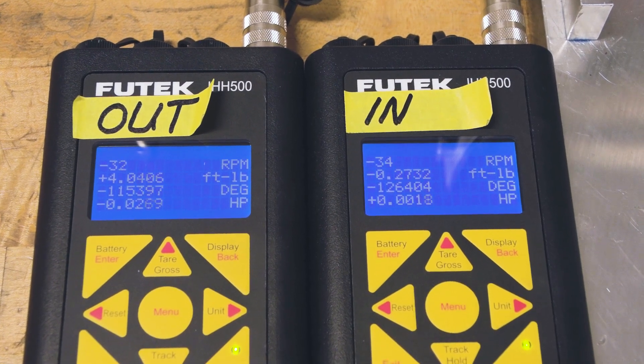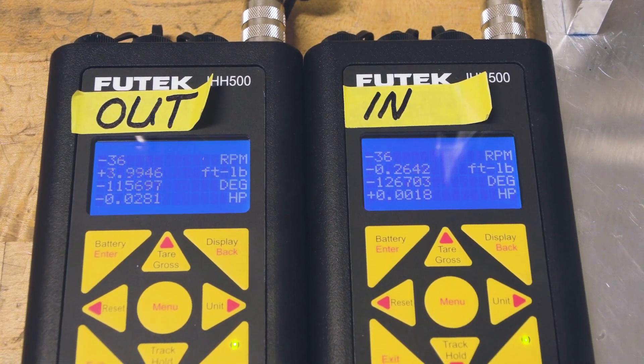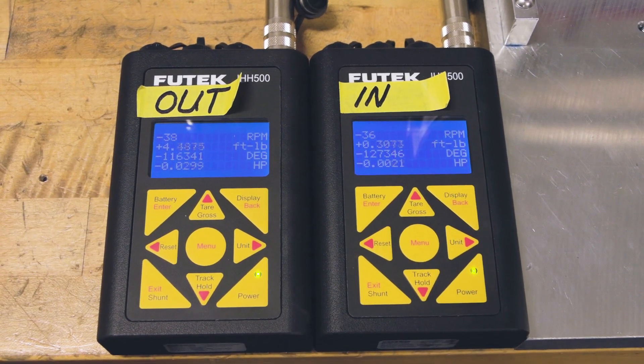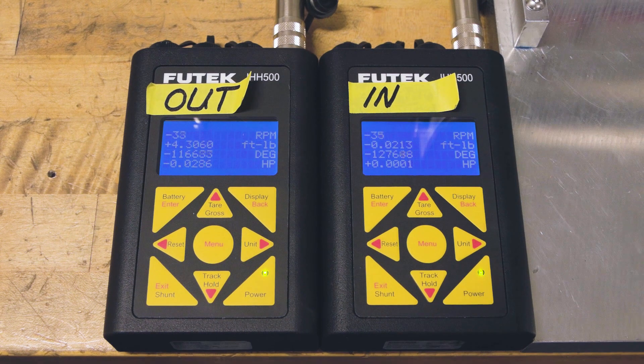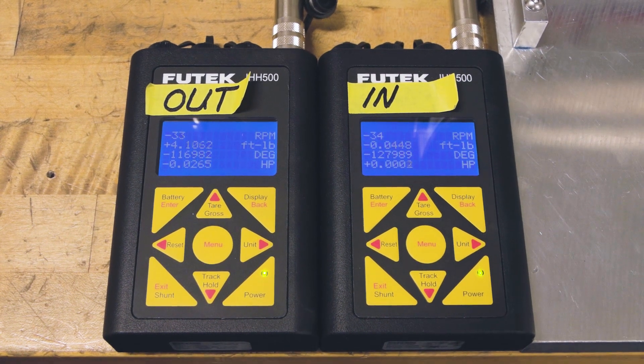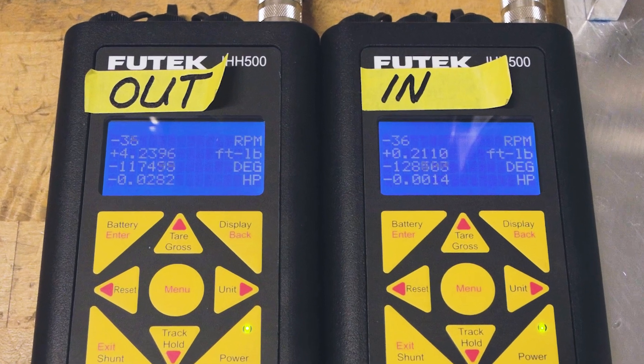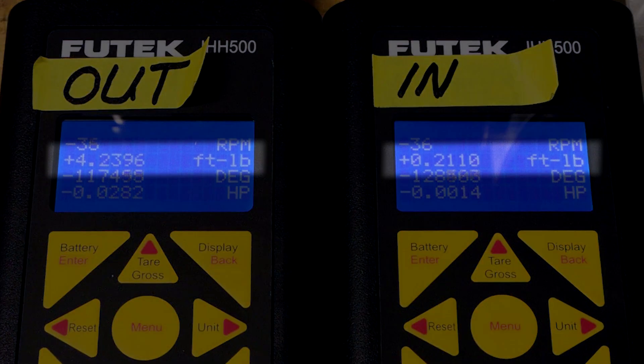There's power going in, and it's being measured — it's on the screen. There's rotational torque coming out of the motor which is greater than the input. That increase in power is coming from the force stored in permanent magnets. So this is actually a proof-of-concept that can't be disputed.